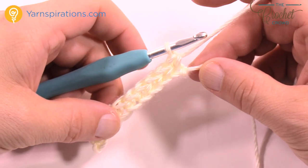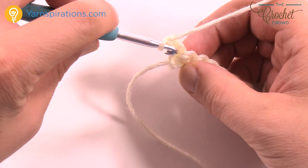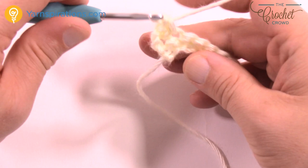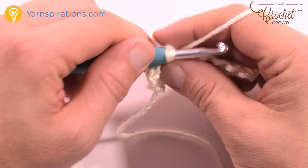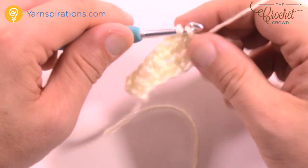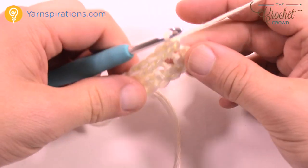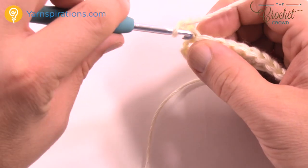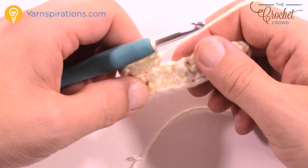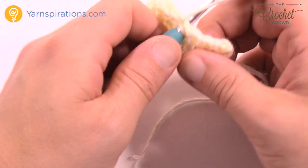When you get to the end of your chain, stop, turn your work, and start. Every row, working up to 37 inches, is going to be the same: chain up one, insert into the very stitch right underneath, and single crochet yourself back across all the way to the other side. Make sure you're paying attention so you end up with a nice beautiful rectangle. You need a total height of 37 inches right from the base up to the top. It'll take you several hours to get that completed — that's why this is a crochet along so you have time before moving on.